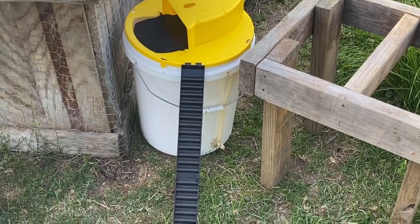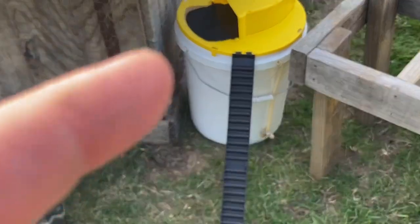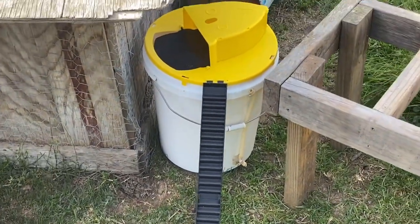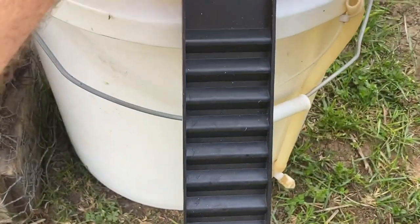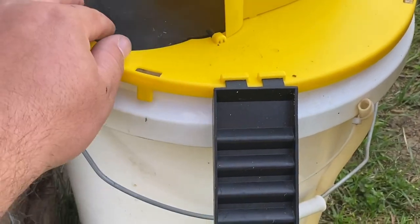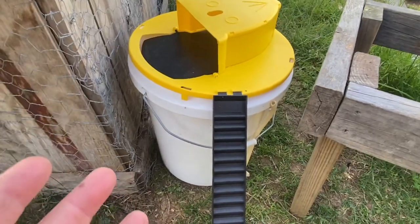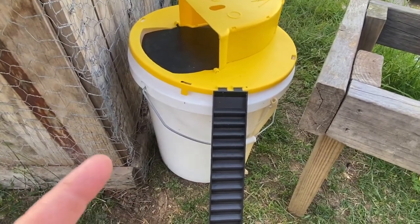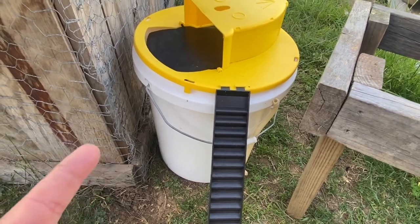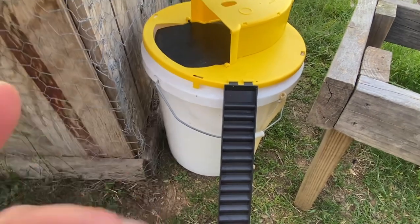This is the second trap I've attempted. I put a little bit of peanut butter on the lid — they crawl up there and it's supposed to work so that if they get to the edge, they'll fall into the bucket. So far I've had no luck with it either. I want to put the link in the description just in case anybody wants to try it. So we're going to try this other method instead.